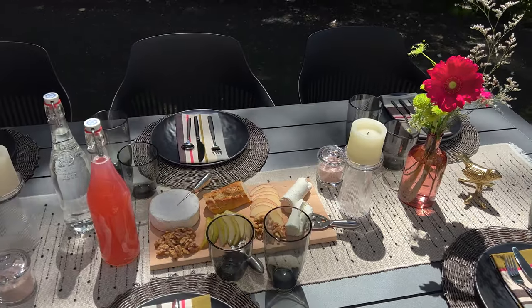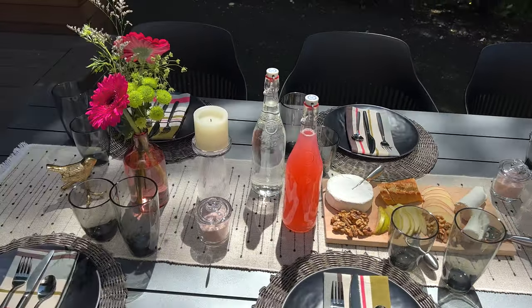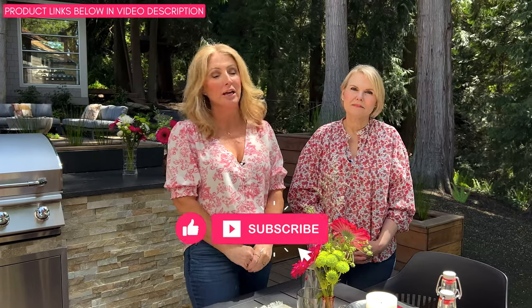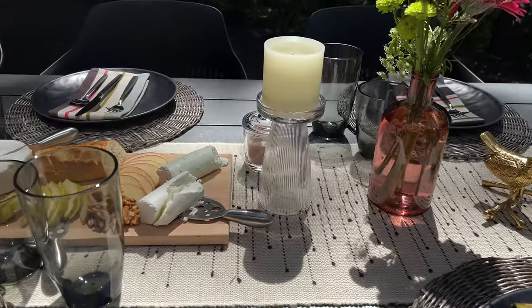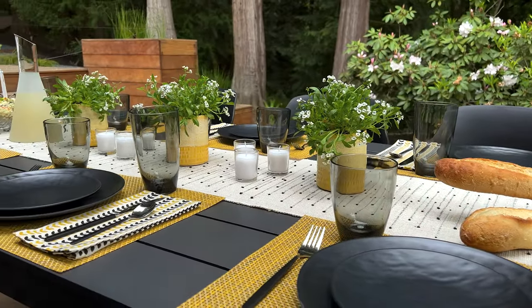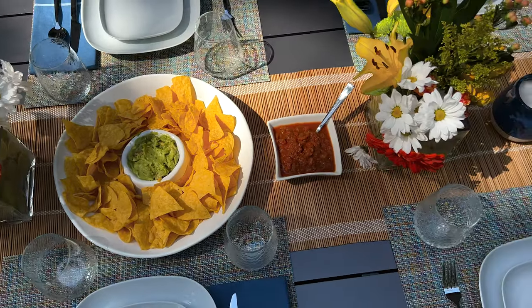We're going to have the girls over and enjoy some rosé and cheese. We have some French bread, cheese, fruits, and apples — we're good to go. We hope that today's videos inspired you on your next outdoor party and entertaining. There are quite a few occasions coming up, so we hope this helps give you a little extra idea to run with. We really enjoy that you have followed us, and we'd love if you could like and subscribe — it really helps support our channel and helps us continue on. Thank you!